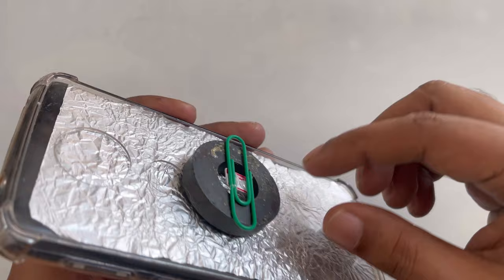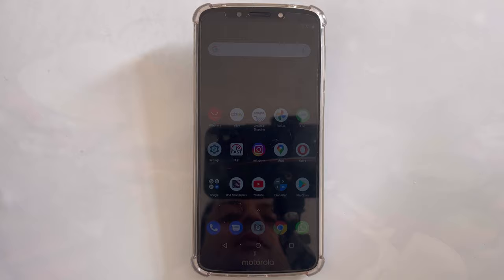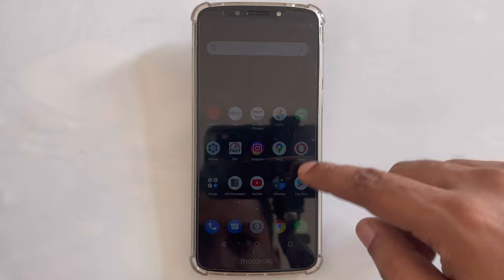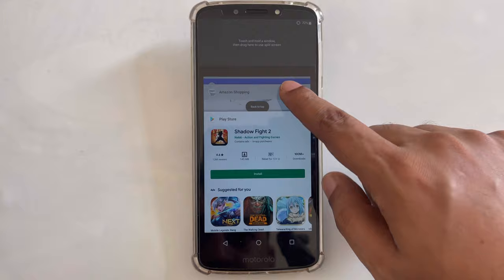Now first I want to show you the demonstration. If I put it here, for example, right here is perfect. So now you can see there is no internet. I close all the apps here, and you can see there are no recent items.